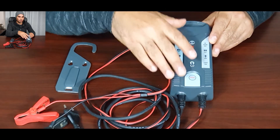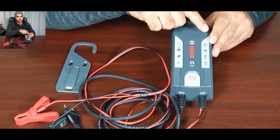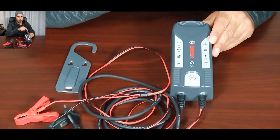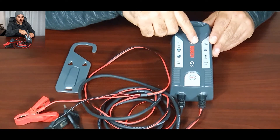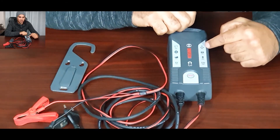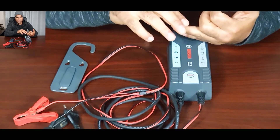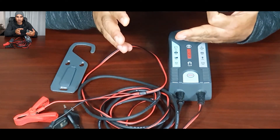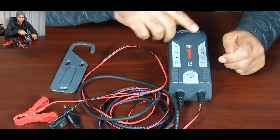The fourth mode is for AGM batteries. It charges 12-volt AGM batteries with a capacity greater than 14 amp-hours at 14.7 volts and 3.8 amps. I haven't used it much on AGM, but this charger can handle AGM, standard lead-acid car batteries, and gel-type batteries — such as those used in gate motors — and I have used it to charge that type of battery.